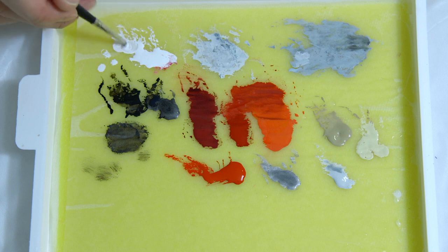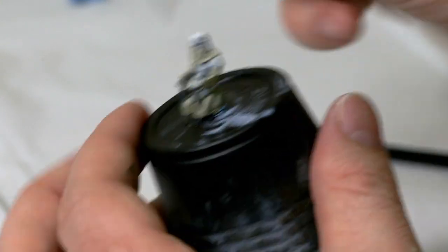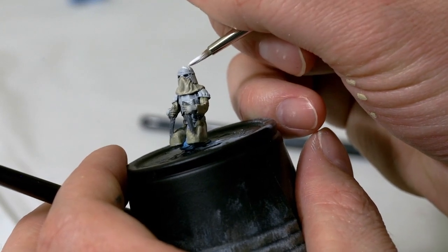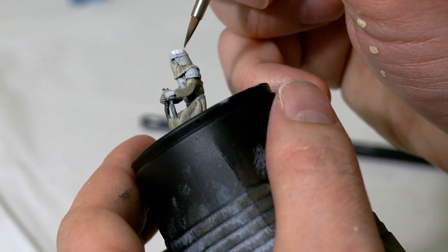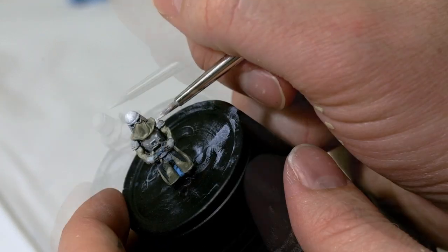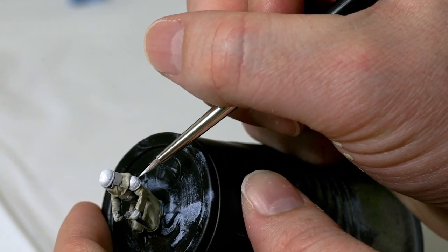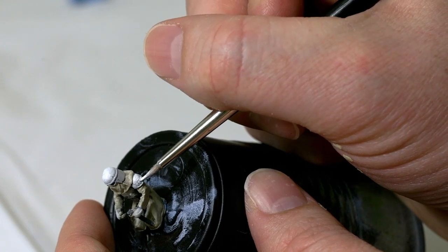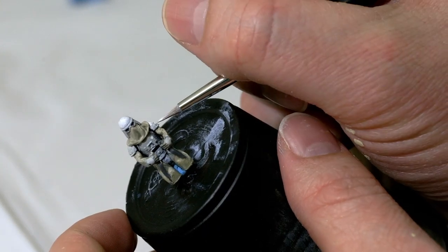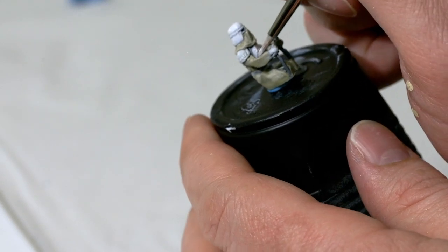I'm going to take a little bit of white, thin that out, and paint highlights onto his armor starting with the top of his helmet. If needed, I'll use a clean brush to fan that out a little bit and help blend it in. I'm going to paint over his shoulder armor, chest armor, helmet, and all the little divots poking out on his shoulder armor with straight white. I'll also highlight the top of his chest armor — if the light is coming down and reflecting off the top, you want that to be white.